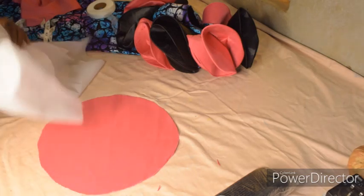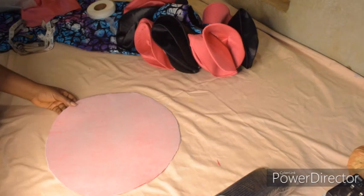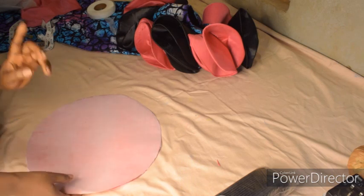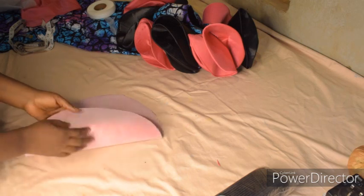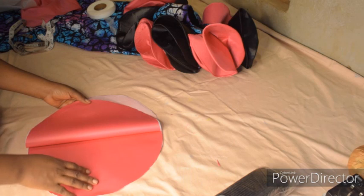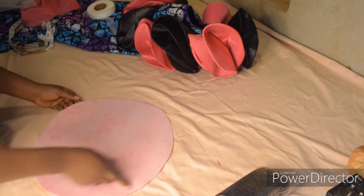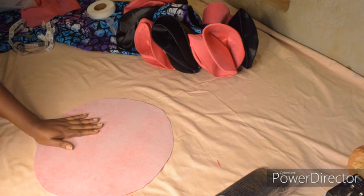I'm going to attach it now with my pressing iron. After attaching the interfacing, this is what I have. Remember, you attach the interfacing at the wrong side — this is the wrong side, and this is the right side of the dull face. After that, the next thing is to pin it together so that it won't move while sewing.